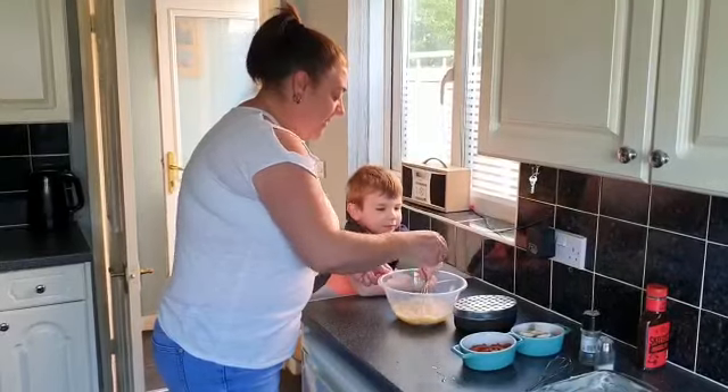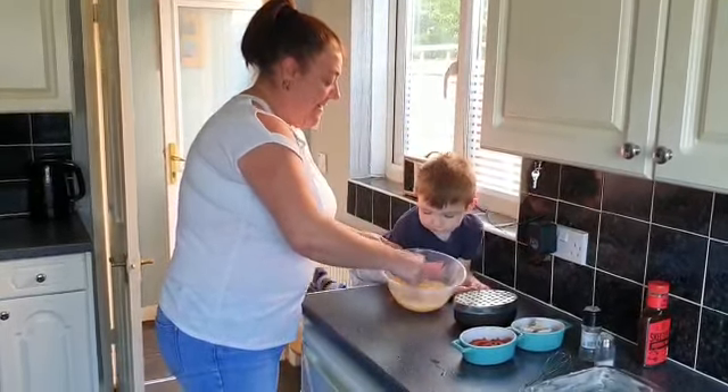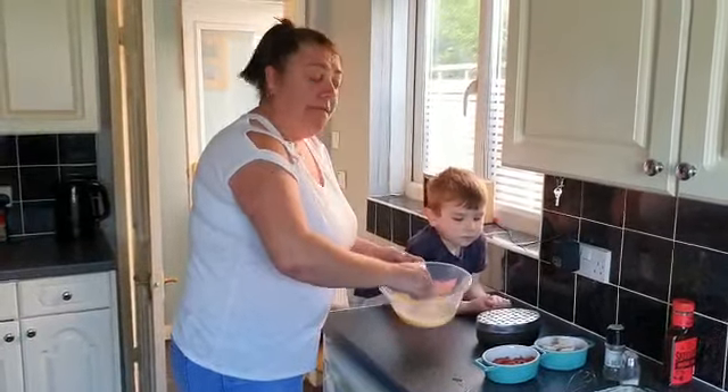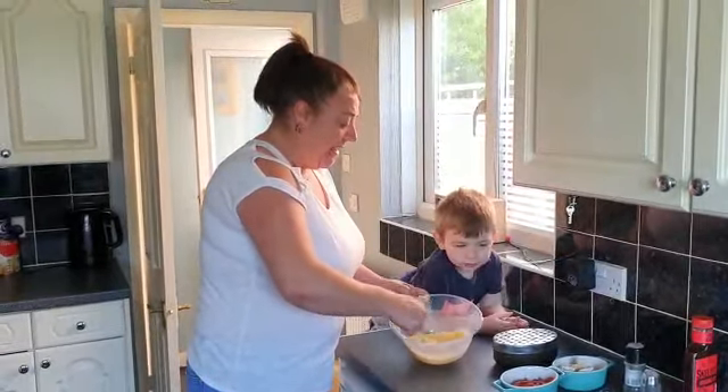Give it a good stir. The more air you get in this, the lighter and fluffier it will become. We are going to put chicken inside.